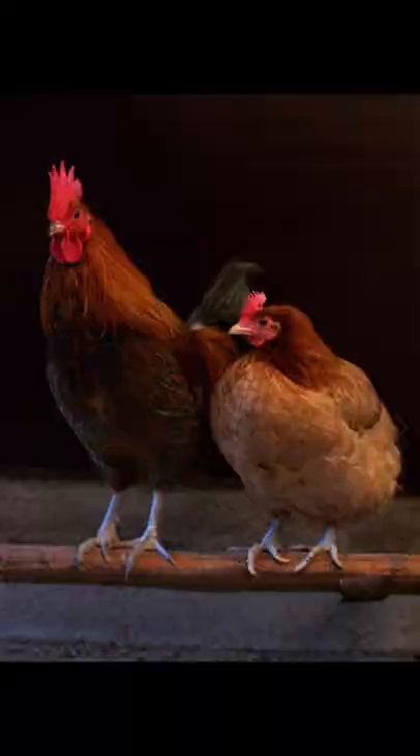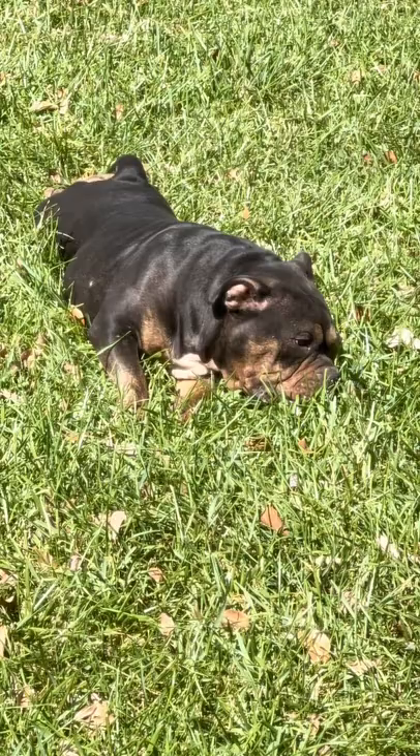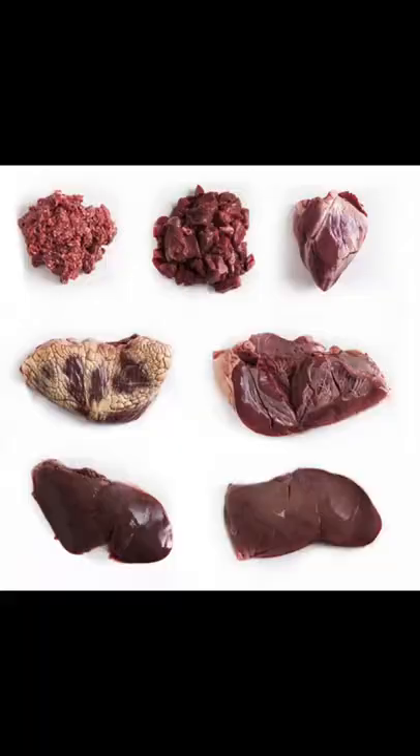The second meat we're going to get into is basically any part of the chicken — the thighs, drums, the quarters, or even chicken feet. This is a great way to incorporate bone into your dog's diet. Chicken feet are very high in glucosamine, and what glucosamine is good for is strengthening the bones and the joints of these dogs, which is especially important since they're already notorious for having bad hips and bad elbows.